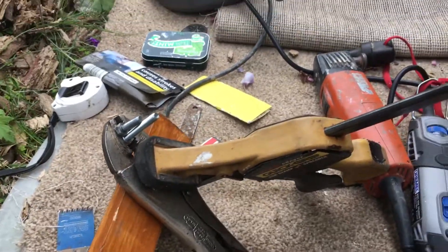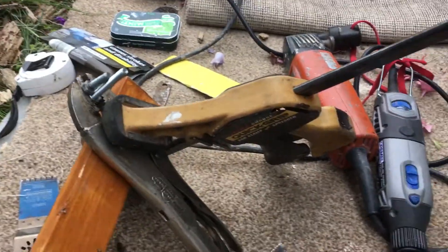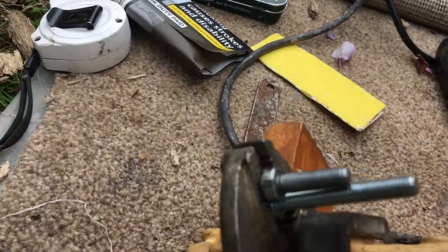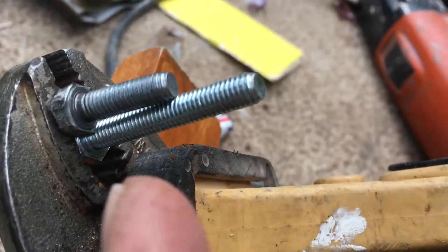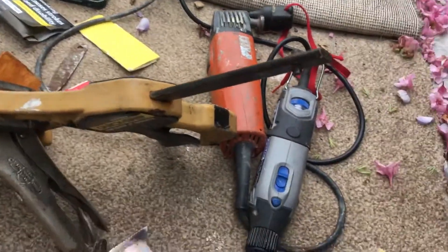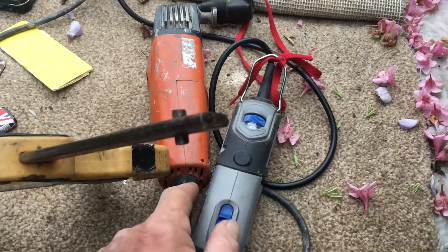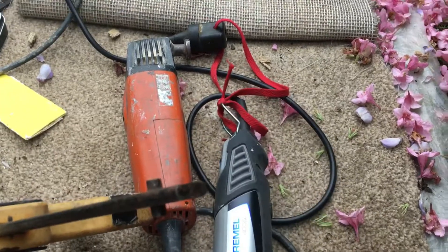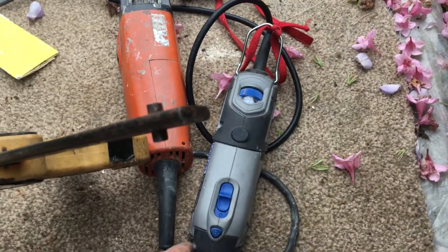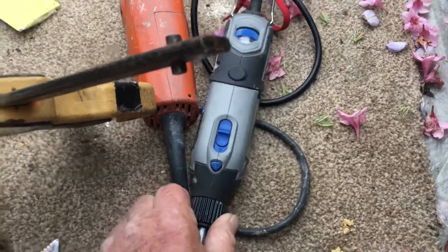This is Dremel 4000 tip number six. I've been waiting to do this one — I need to cut this bolt off a little bit shorter than the one that's already on there. I've got the Dremel 4000 laying down now. As long as the vents on either side — the intake and the exhaust — are not blocked, you're okay. I'm going to build a little stand so it can't rock when it's sitting on the floor.